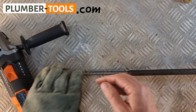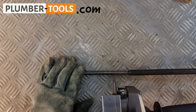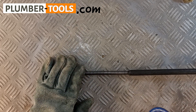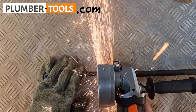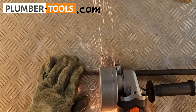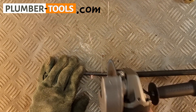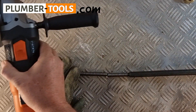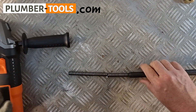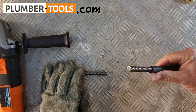Once that is done, you want to make sure that you cut perpendicular to the shaft's direction, like this. And there you have it — quick and easy.